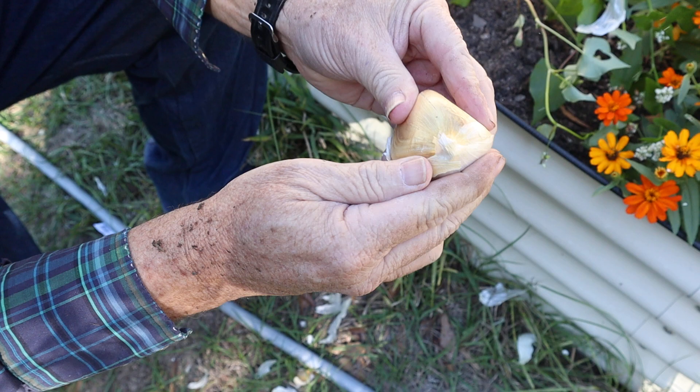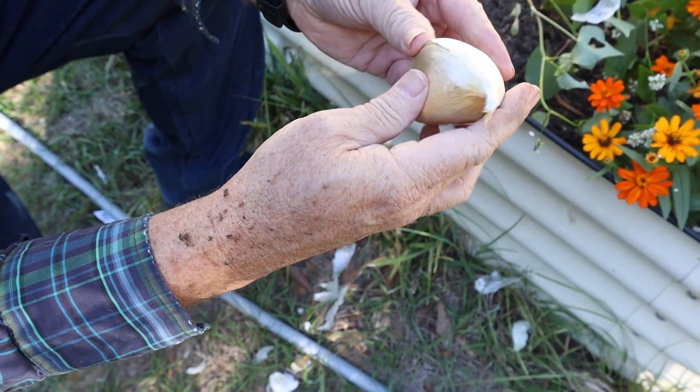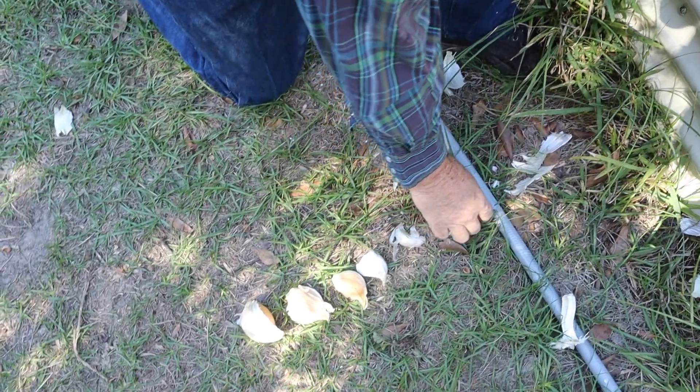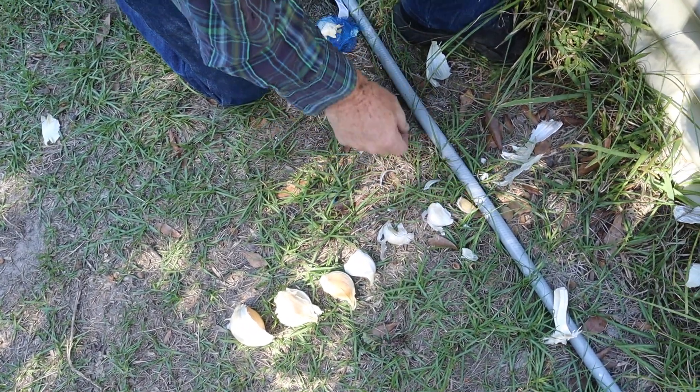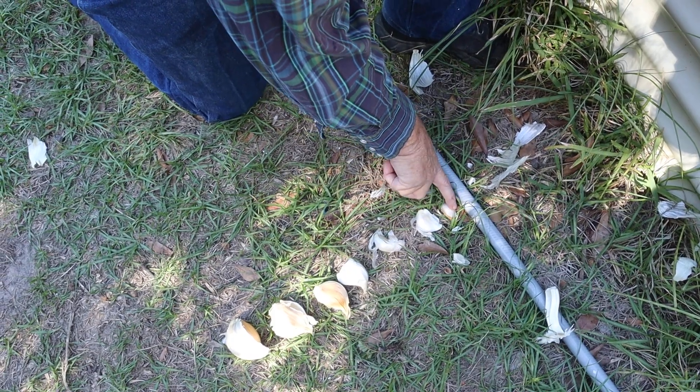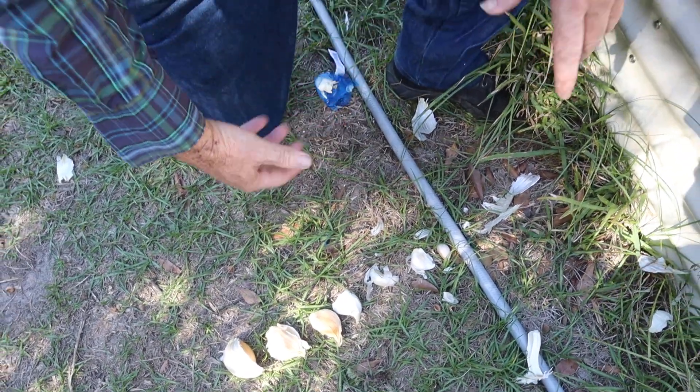And this is another really big clove. I've got one, two, three, four, five, six, seven, eight — I got eight cloves out of it. So I'll go ahead and plant those.